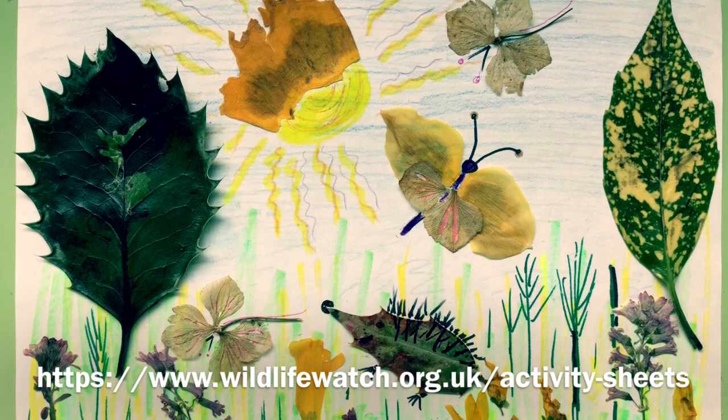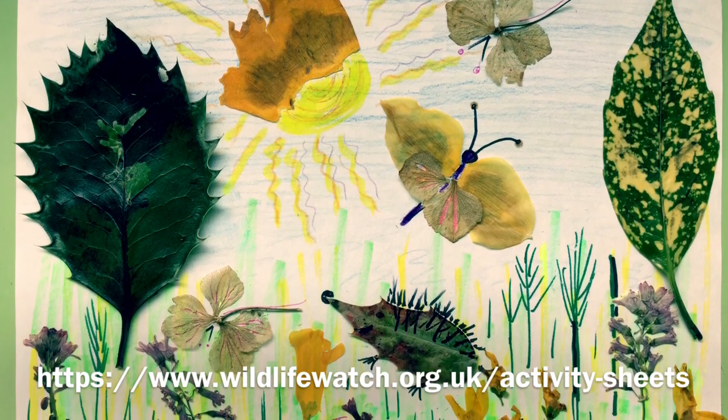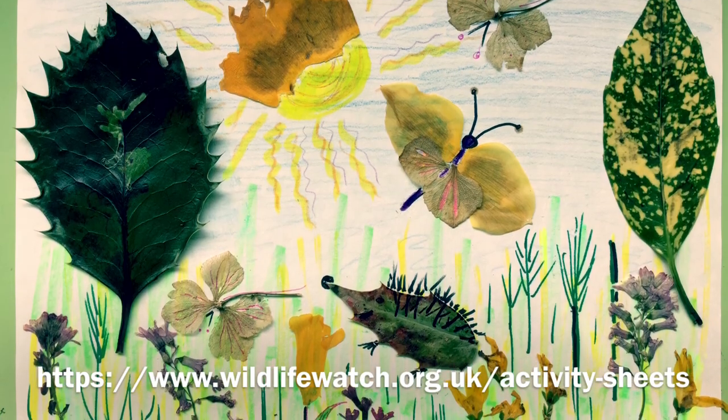Good luck! And don't forget, check out our website for lots of other activities that you can get involved in. Bye for now.